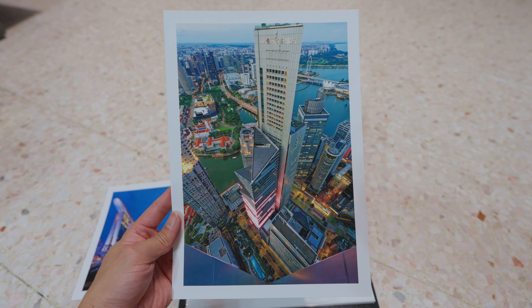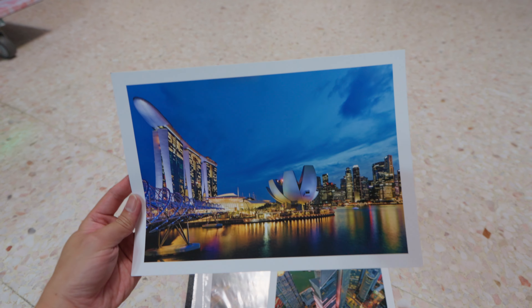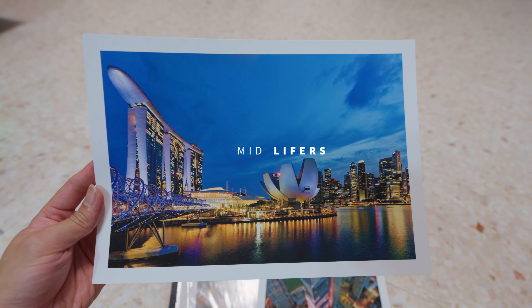Have you ever wished you could make prints like this at home? Well, I did. And these are the prints I got from my recent photography photo walks.